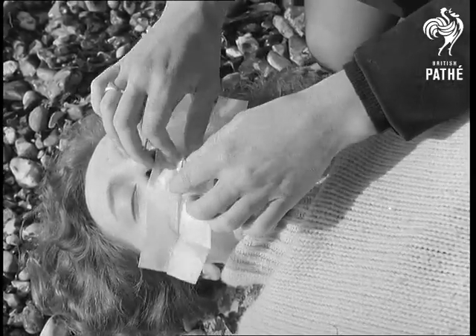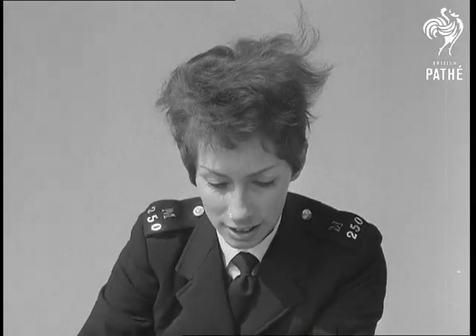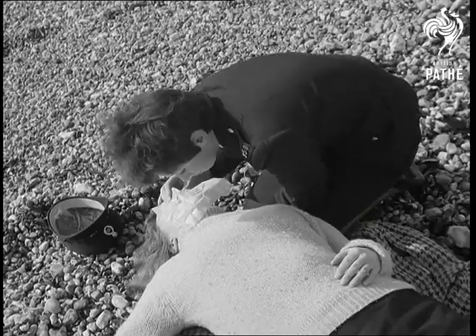It's the invention of a Sussex policeman — a method of improving the kiss of life technique. The device consists of a nylon mouthpiece incorporating a one-way valve. Simple but effective.